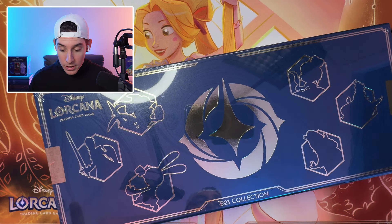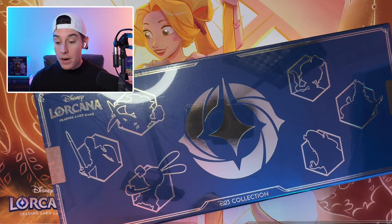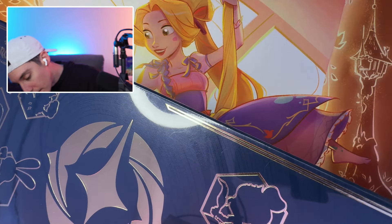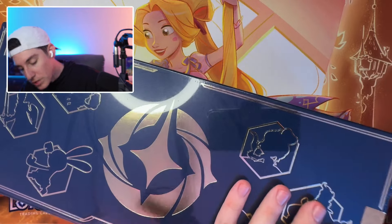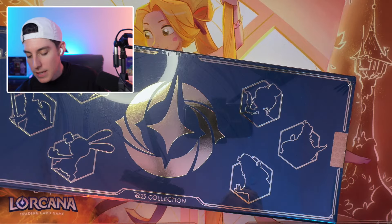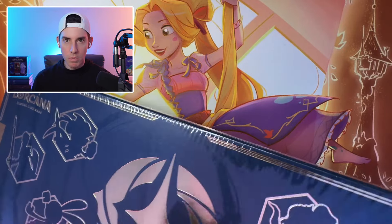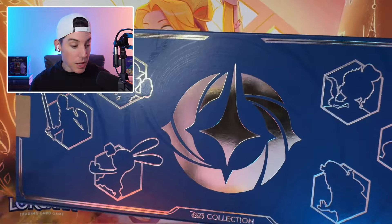We have secured one of the D23 collection boxes. We're going to open this together. And as I'm opening this, I'll just say I've done little to no research or anything like that. I'm sure it's been opened on social media platforms, but I want to have a true interaction for you all.